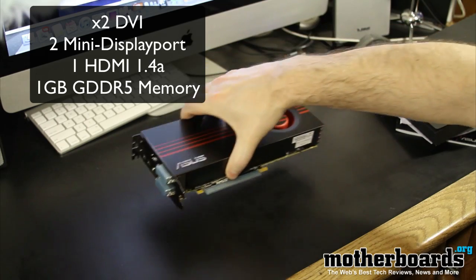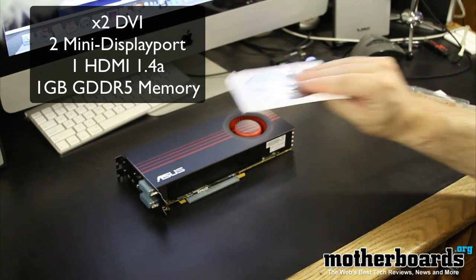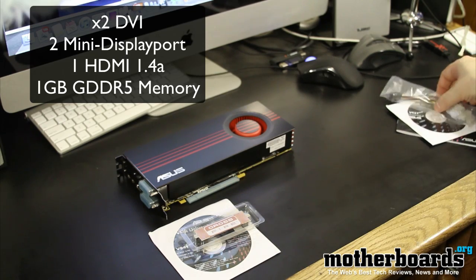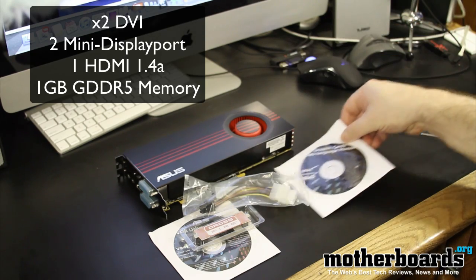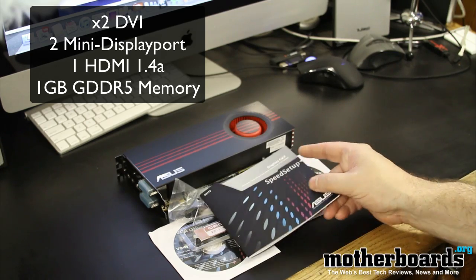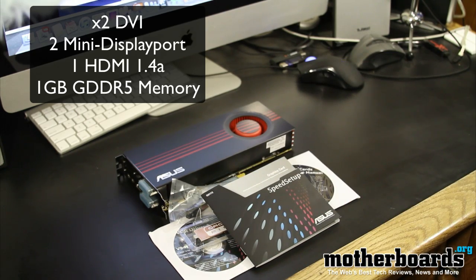I'm just going to go ahead and gently set all this stuff back down so you folks can see in one eyeball what comes in the box. We have the card, the VGA driver and manual, the Crossfire bridge, a single Molex to six-pin connector, a multi-language manual CD, and finally the speed setup guide from ASUS. So this is everything that comes inside the box of the new ASUS EAH 6870 card. Thanks for watching.